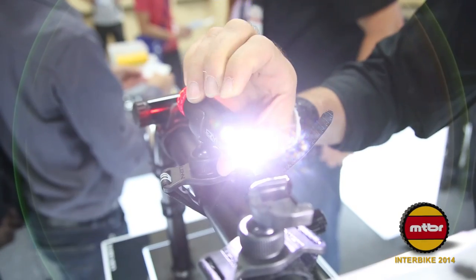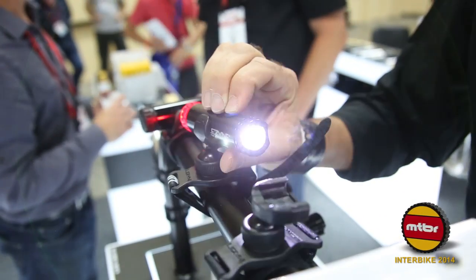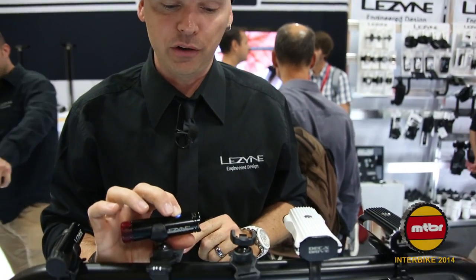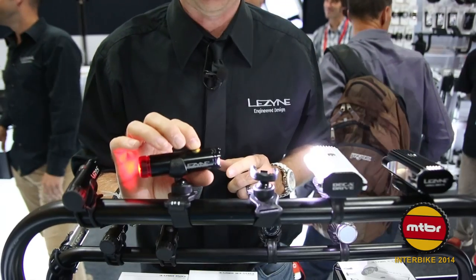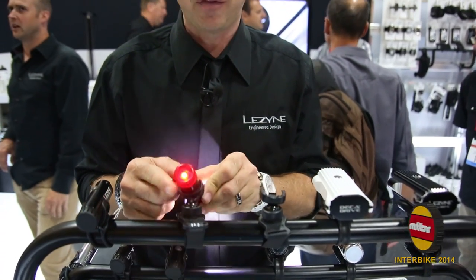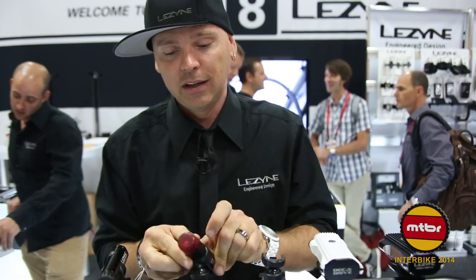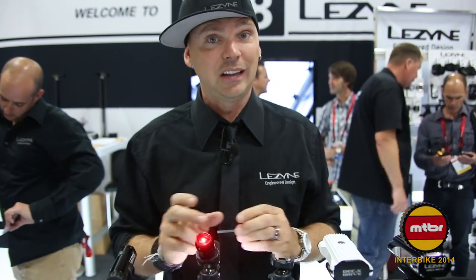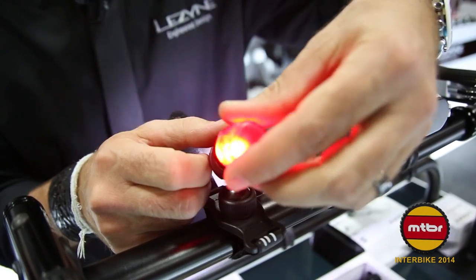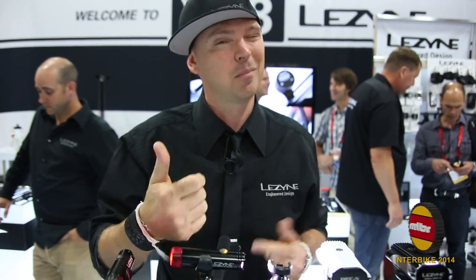One of my favorite products this year is the Macro Drive Duo. It's going to be a front and rear helmet-mounted light. You'll have five modes up front — hold the power button down to toggle through — with 400 lumens coming off the front. You're going to have five lumens in the rear. It's all CNC'd, with 180-degree visibility. It mounts to your helmet, and it's going to be USB rechargeable via micro USB cable. No batteries. Lasts a long time to keep you safe on the commuter ride. This is my personal favorite — the Macro Drive Duo.